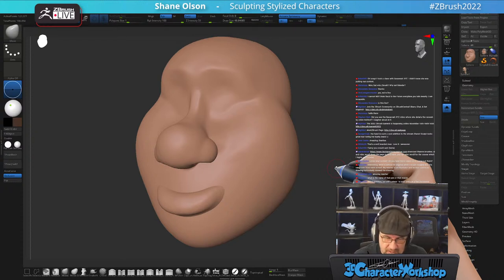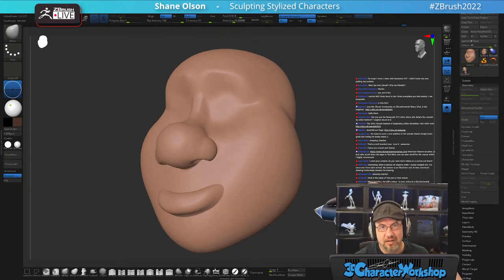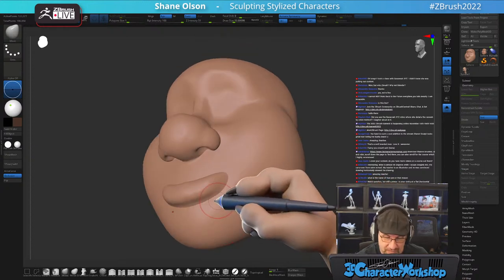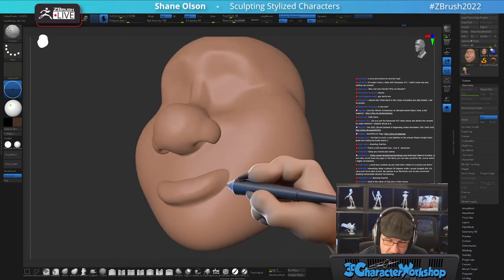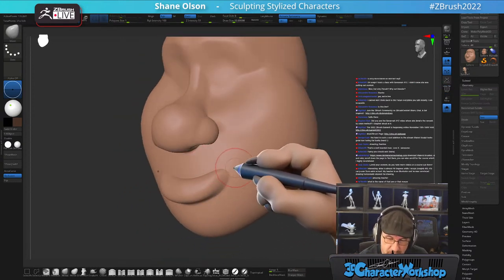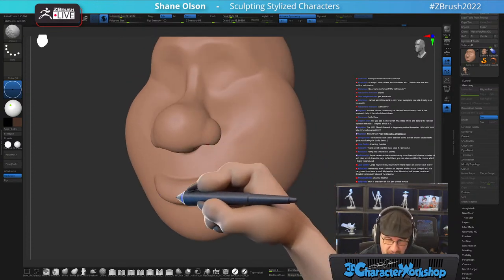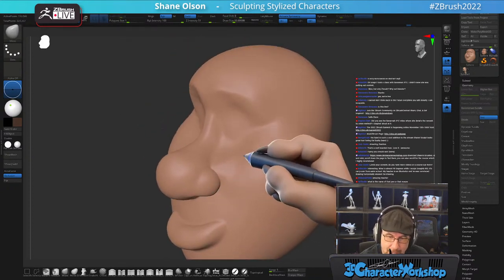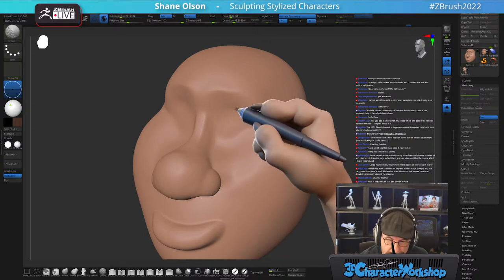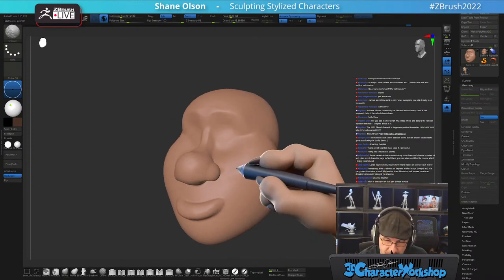ZBrush is the best digital sculpting application on the planet — I'll just say it right now. And you're watching the official Maxon ZBrush live stream, so a little biased on this channel. I'd like to keep the conversation on ZBrush if you wouldn't mind — this is the official ZBrush live stream.